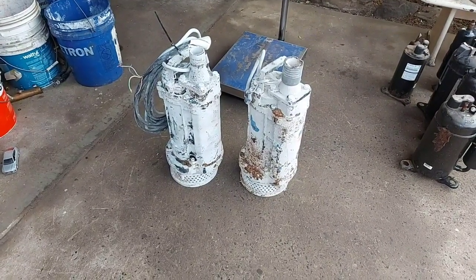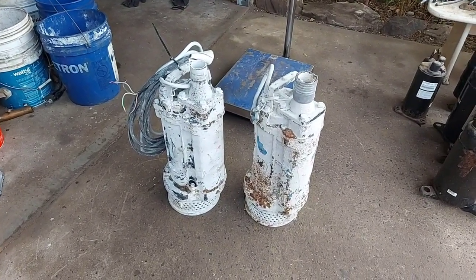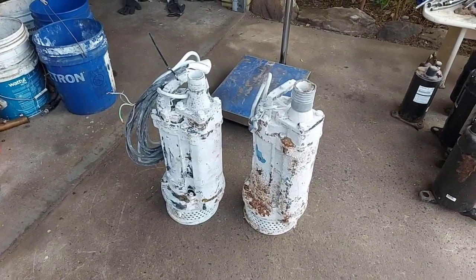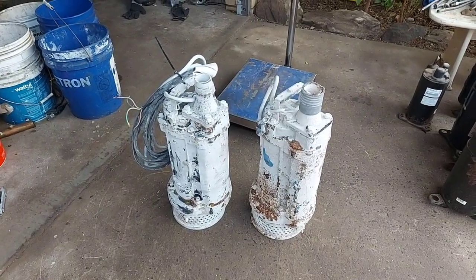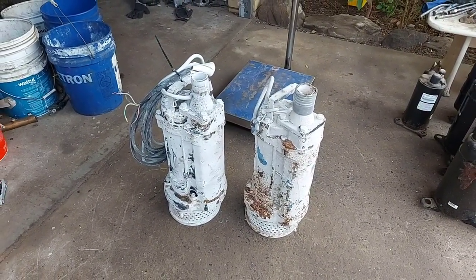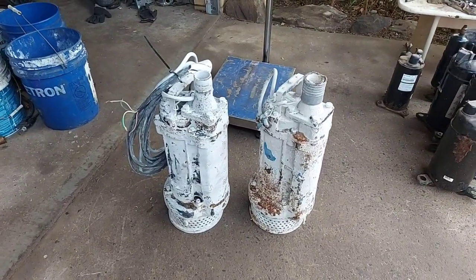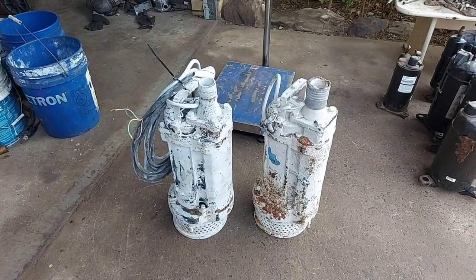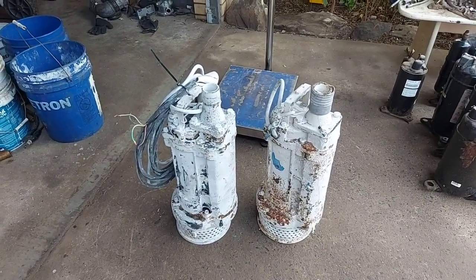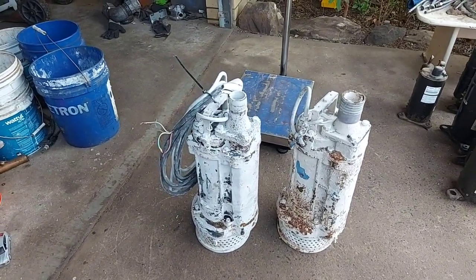Check out these tasty morsels — some of you will probably know what these are, and maybe some could be scratching your head. These here are water pumps, and they came from my work today at the concrete plant.